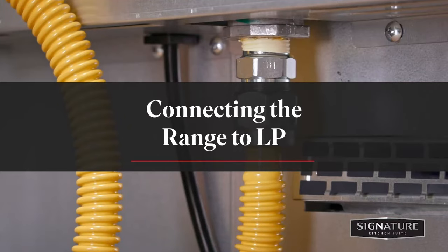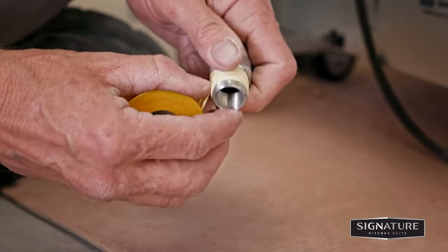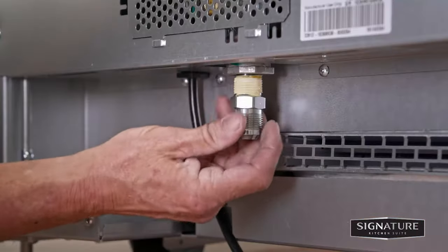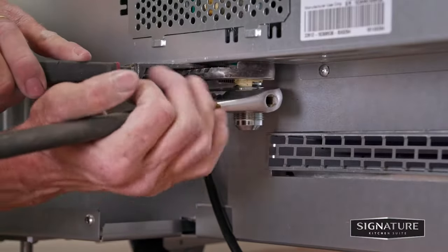Now let's connect the range to propane. Apply gas PTFE tape to the half inch NPT. Tightly secure the adapter to the inlet pipe set with a wrench and slip joint pliers. Do not over tighten.